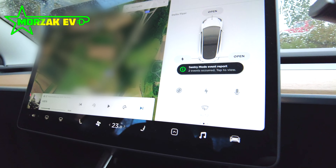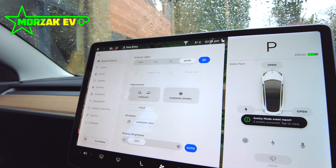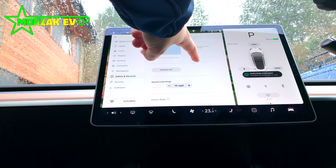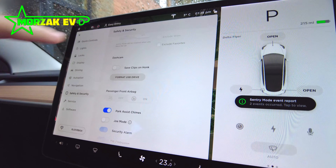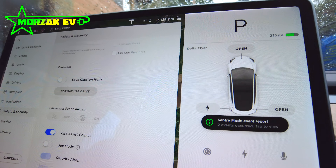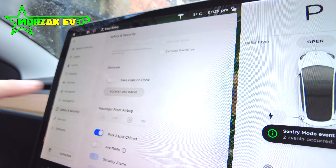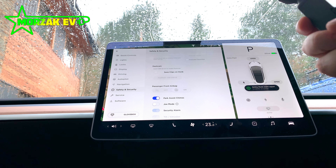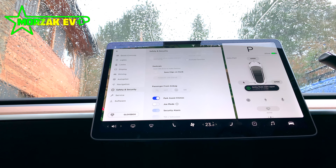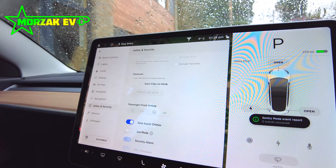The first thing to do is go to the car button down here, which brings up the car menu. Go to Safety and Security, then go up to Dash Cam. You'll see it says Format USB Drive — hit that, then confirm Format. It doesn't give you a status or anything, but it does format the drive.